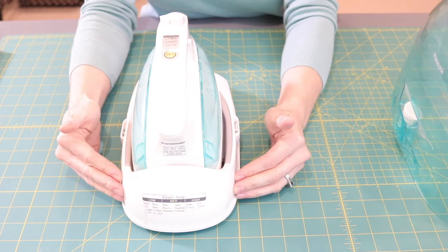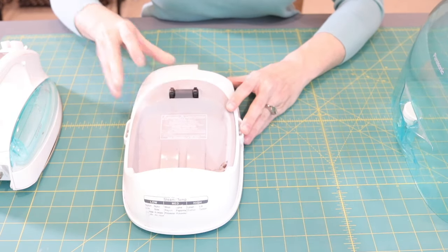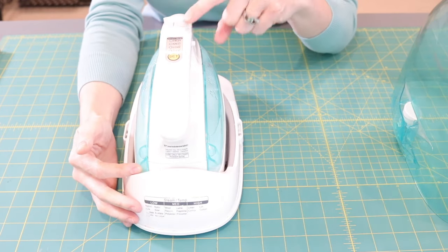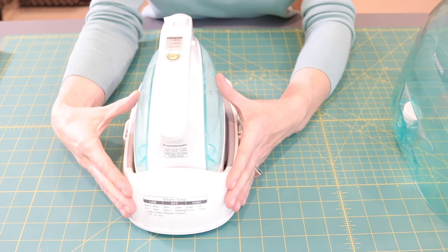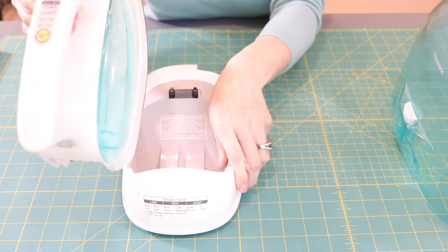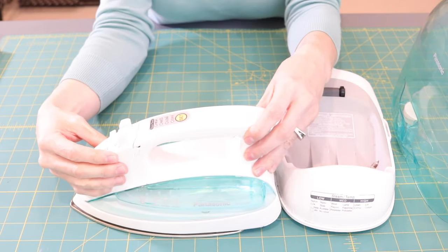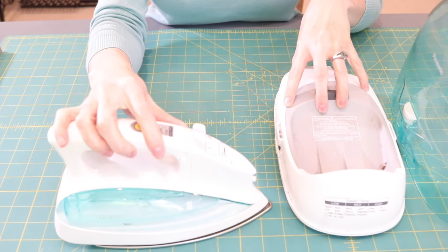The iron slides off its charging station base. When ironing, you have about 45 seconds to one minute at the highest heat before the iron starts to cool down. Once you put it back on the charging station and it locks in, the light comes on and it only takes seven seconds to get back up to temperature. It has off, low, medium, and high settings, with the option to do steam or not using a lever. The iron is pretty small and easy to swivel without a cord getting caught.